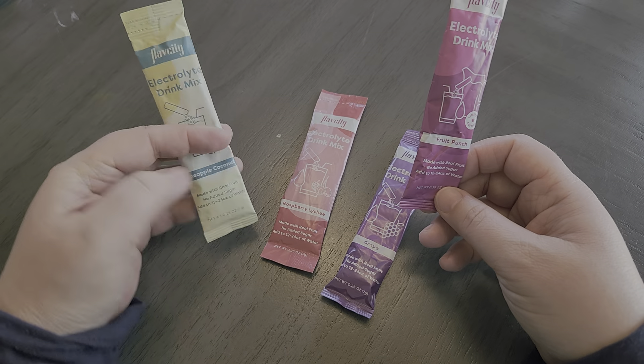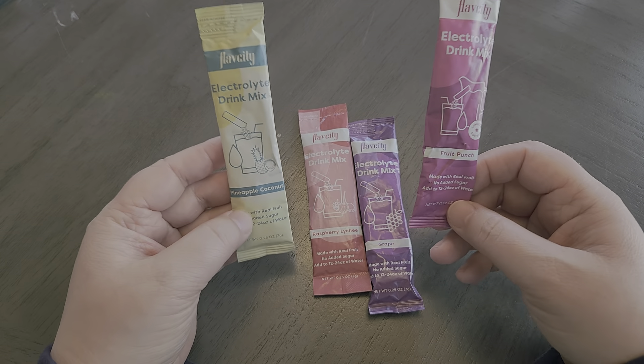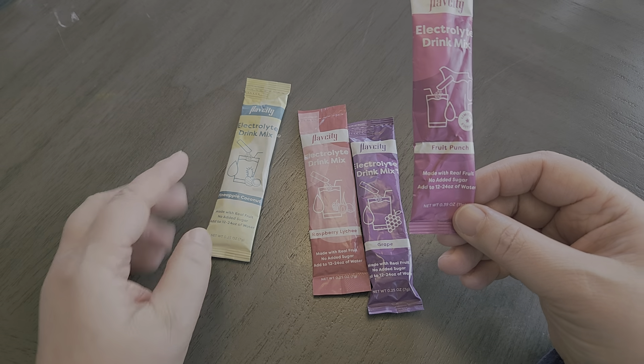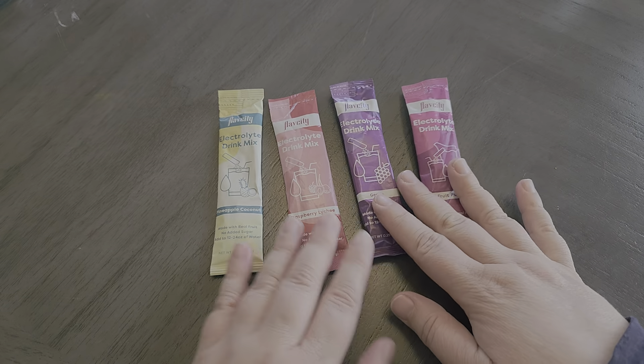I wanted to talk about just the taste and overall. As I mentioned before, the pineapple coconut and fruit punch are our favorites. But again, these are really great.